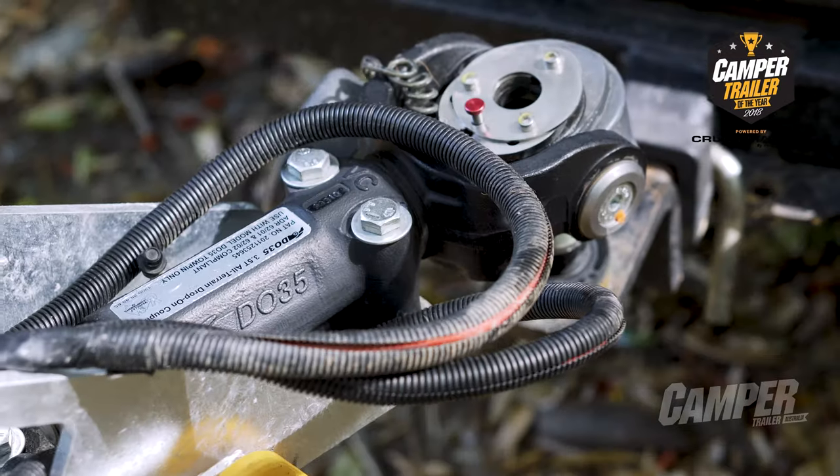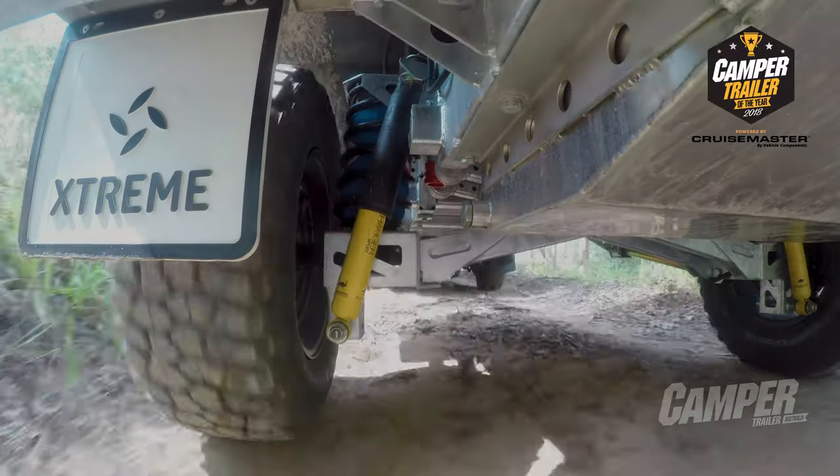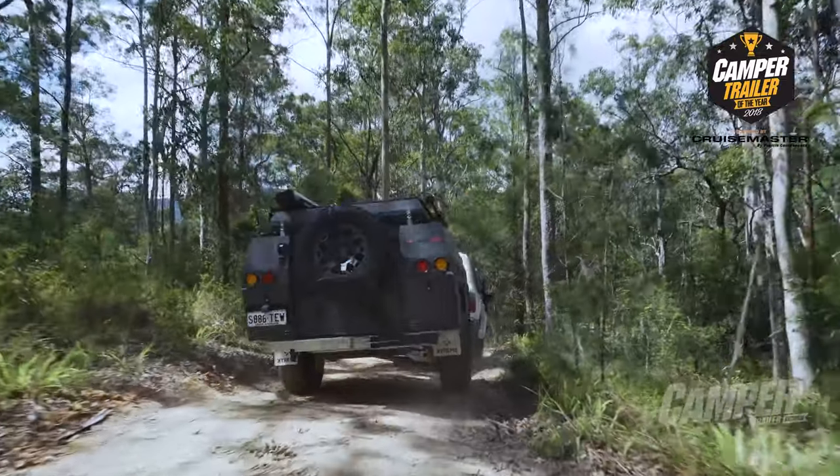The chassis, drawbar, high-set ride height, and suspension system make it an absolute bully when out on the rough stuff. The TTE will handle like silk over the bumpiest, harshest terrain you put it through. But let's see what the judges have to say.